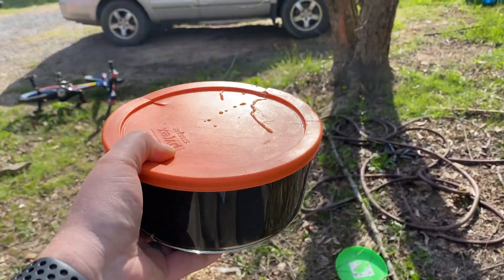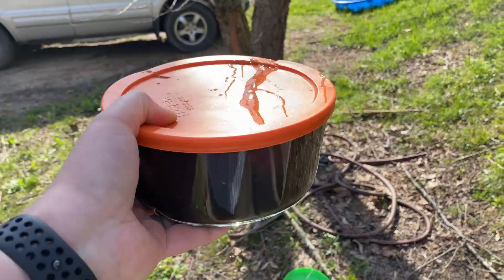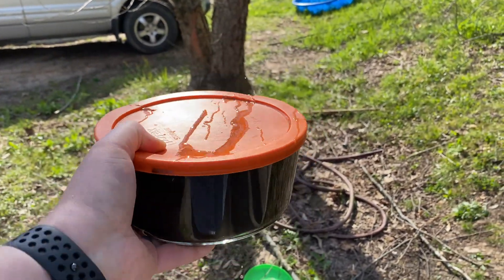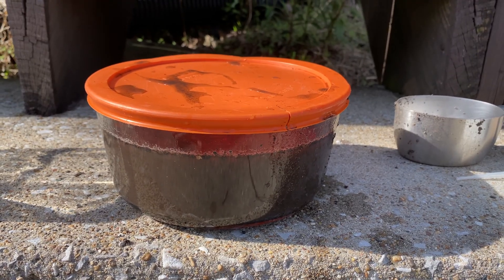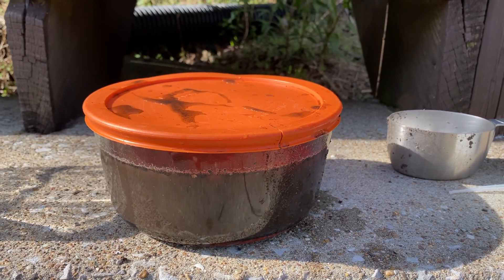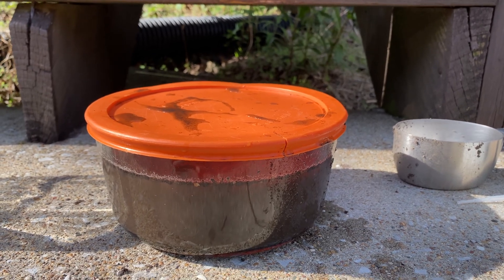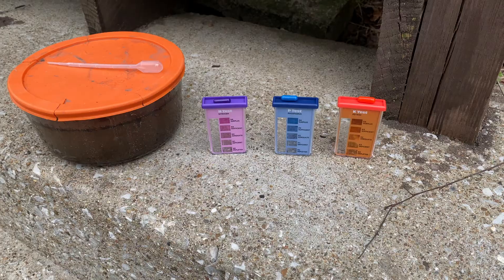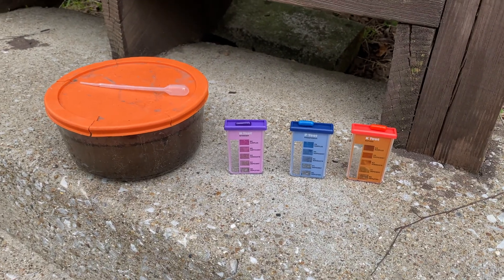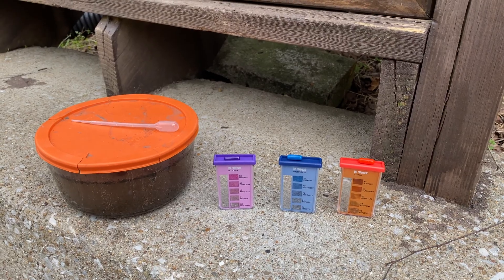This is probably the least messy way to agitate this. We're just going to keep shaking. Now this is all shaken up, but we have to wait for it to settle, which could take anywhere from a few minutes up to 24 hours. We let the soil and water solution settle all night, and now we have three more tests to do.